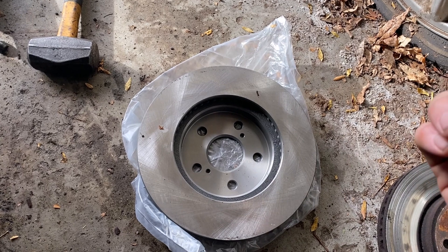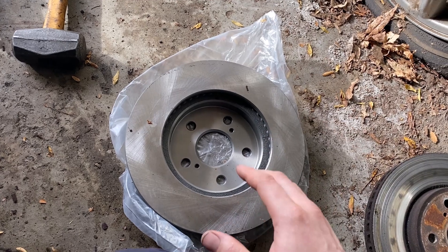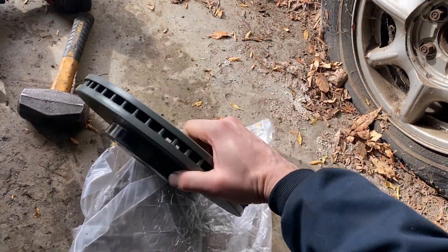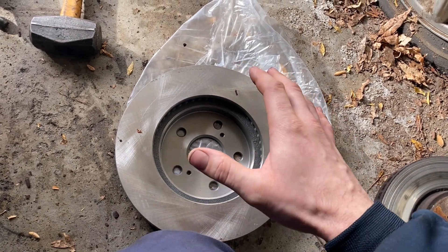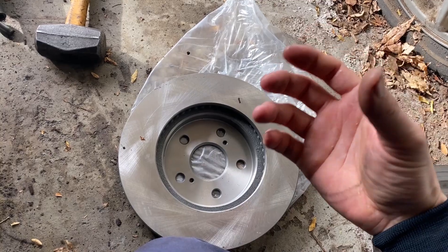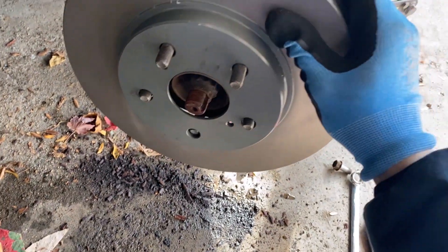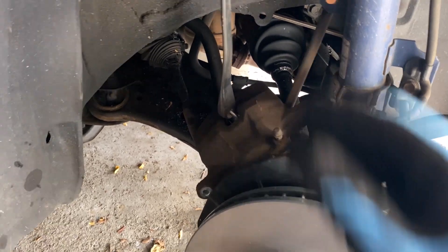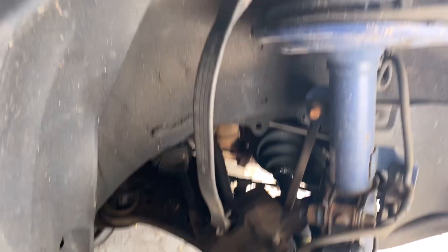The next step is to use some brake clean, carb/choke cleaner, or soap and water with a rag, and wipe off the face of the rotor as well as this face here — because they usually put a small amount of shipping oil or grease on it to prevent rusting. You want to get that off before you put this together so your brakes actually work. With all the oil cleaned off the rotor, we're good to go ahead and put it in place. And that's why you've got to have the bungee — the caliper tried to get away on us.